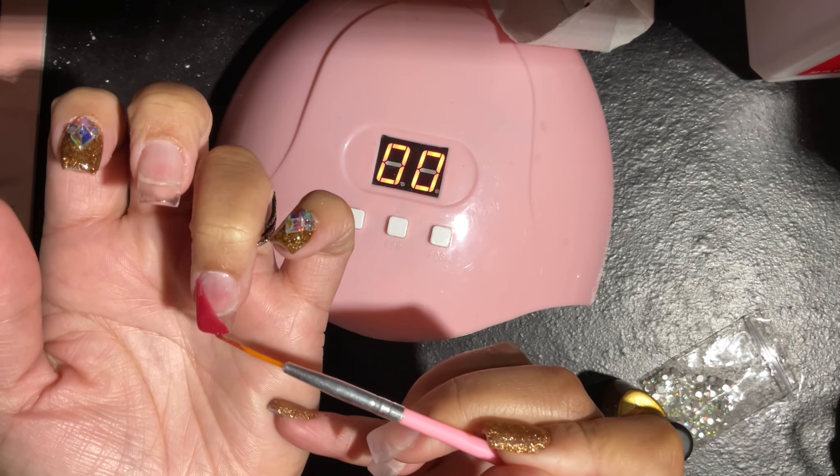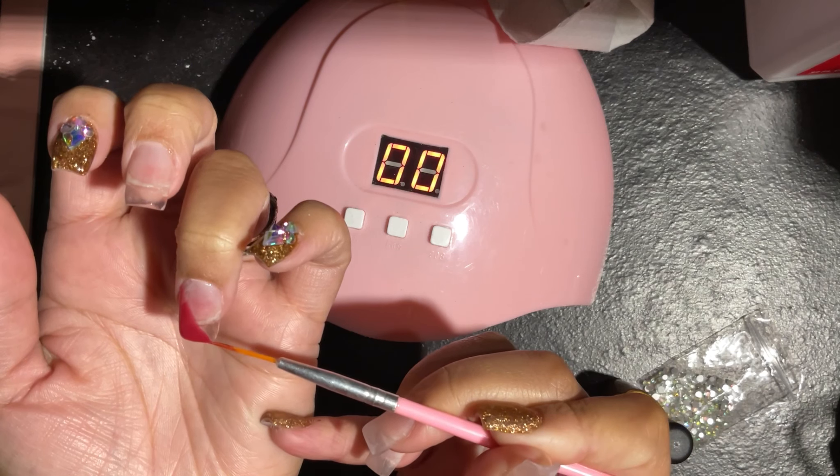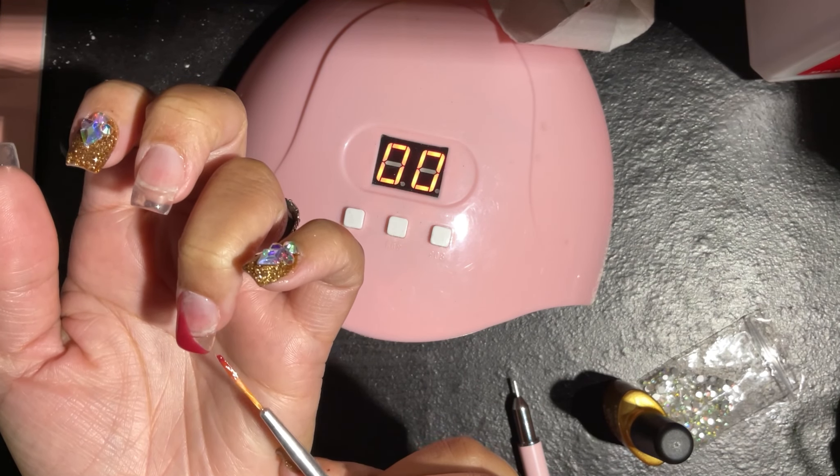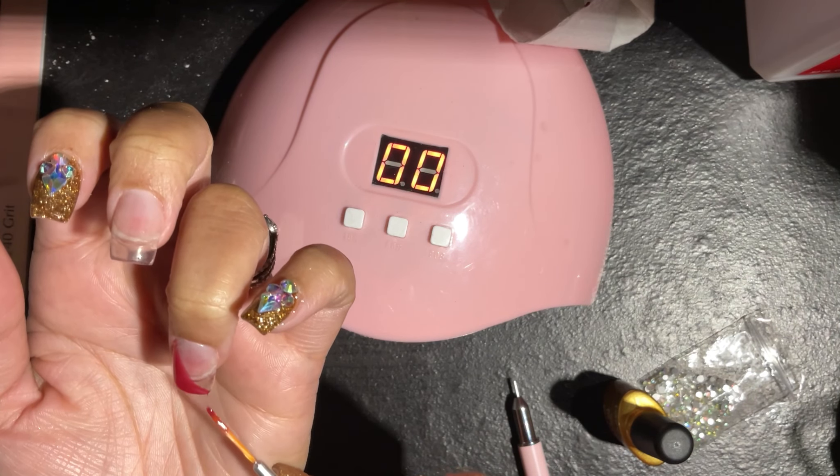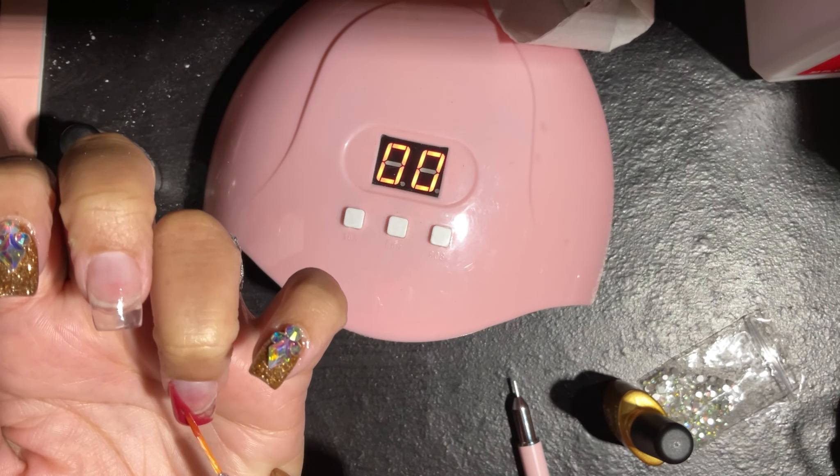So I'm going in with this maroon color and doing like a half French on one side. You will see what I do on the other side. I'm doing this on my ring finger as well as my thumb. After I cure the first layer, I'm going back in with a second layer just to make sure it is covered and colored.